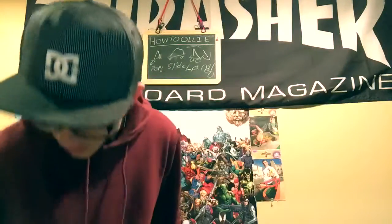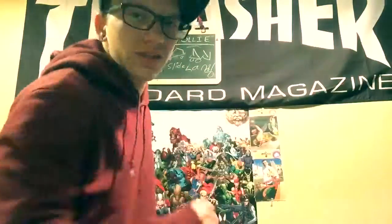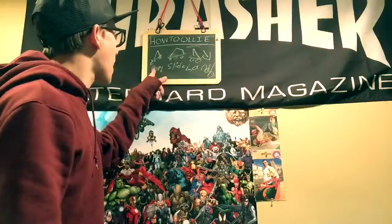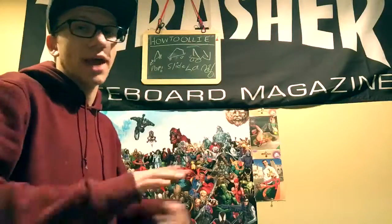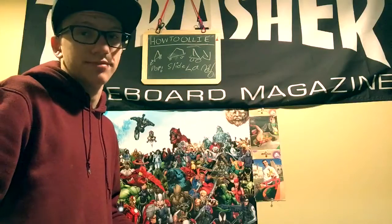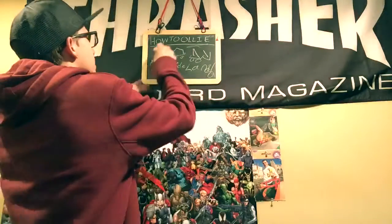So I've written this thing down, and this is what you're going to do. You're going to pop it — you're going to need as much pop as you can, pop it as hard as you can. Once you've got the pop down, you're going to need to slide.